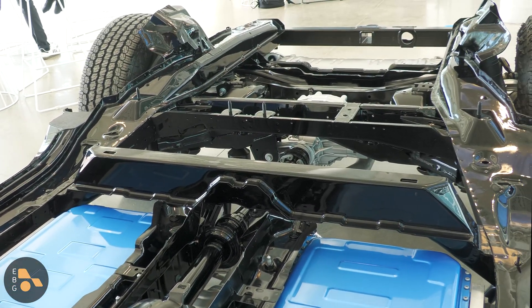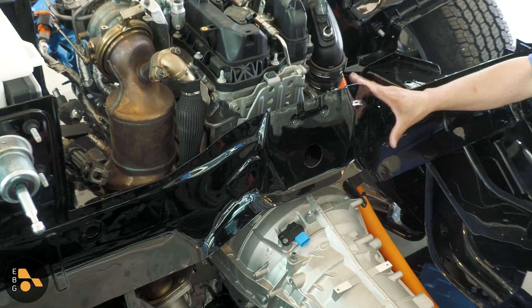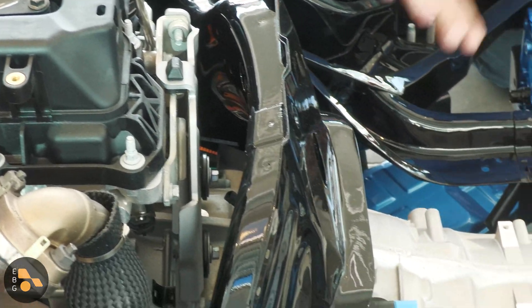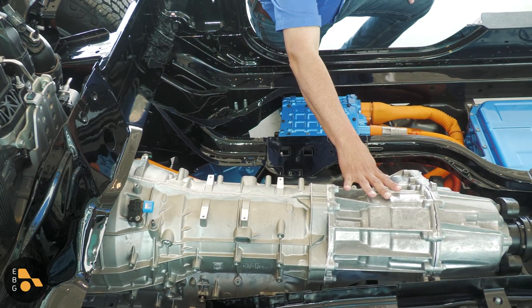What's really cool is between the engine and transmission — that's a little bit difficult to see — we have a pancake electric motor. It's about 134 horsepower and nearly 200 pound-feet of torque in its own right. That can drive the vehicle in electric-only mode, and when it's doing that, the power is going through the eight-speed automatic transmission. So it gets the advantage of torque multiplication from the eight-speed and the two-speed transfer case.